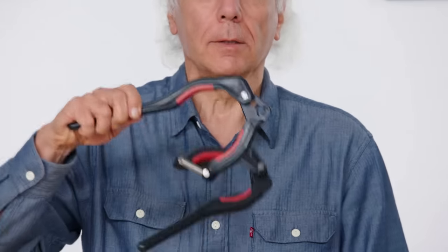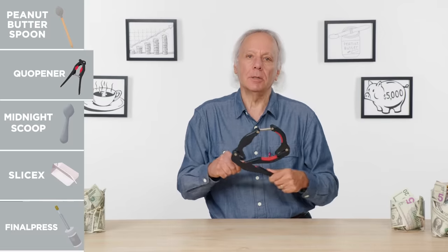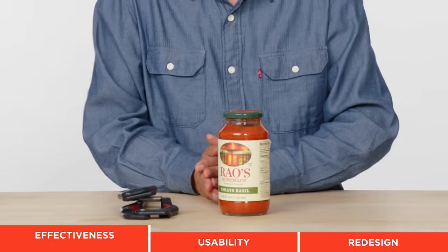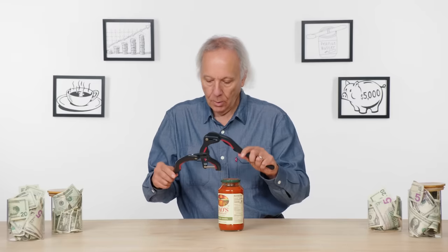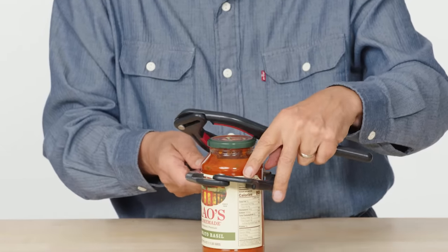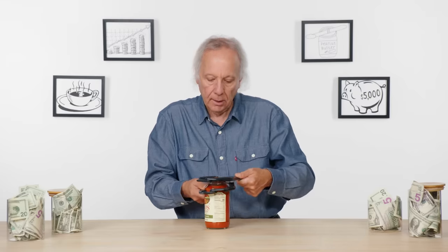Cool opener — its purpose in life is to help you easily open jars. Let's try to figure out how this thing works. I've got a jar of tomato sauce. As far as I can tell, this is meant to go around the jar. I'm going to wrap this one around the lid. Everybody stand back — I'm going to squeeze.